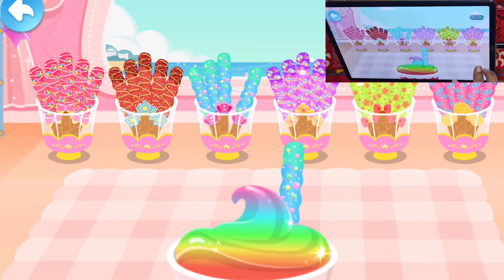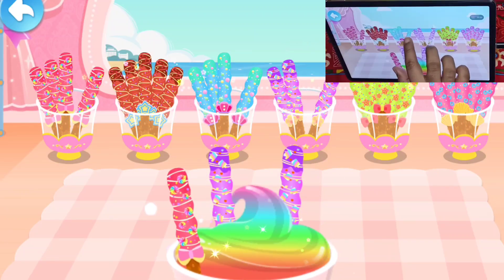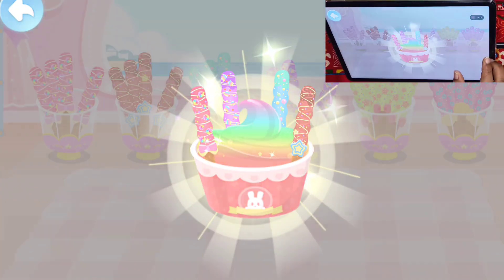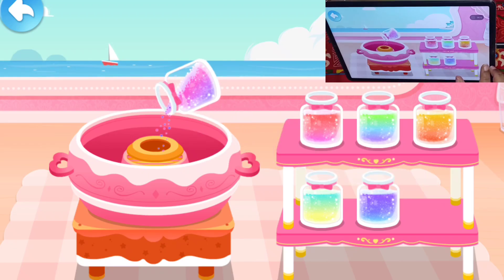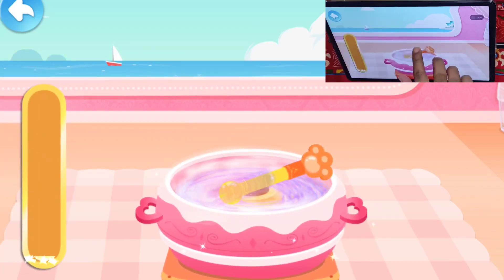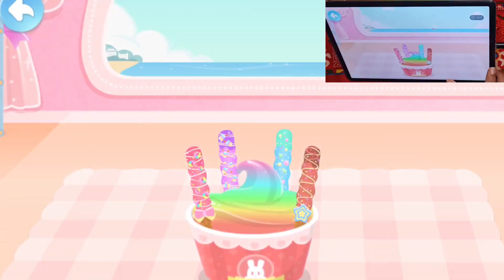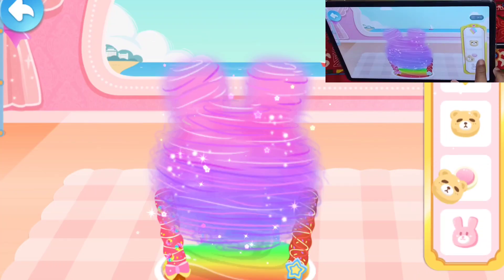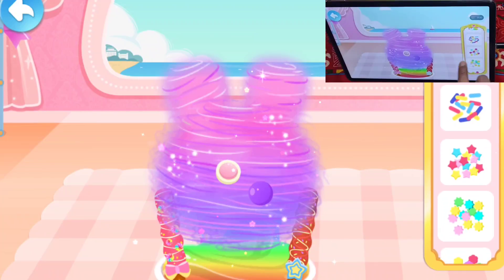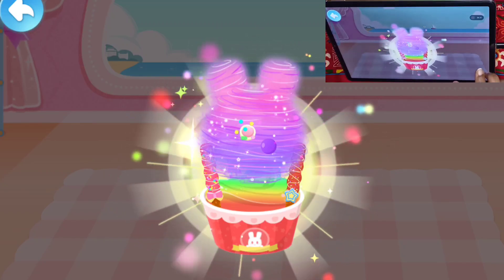Top it with the chocolate bars smooth. We also need to make the soft marshmallow! Which shape of marshmallow do you like? Let's roll the marshmallow! It tastes even better with decorations! The marshmallow ice cream is ready! It looks great!